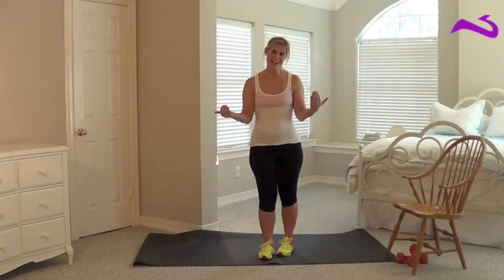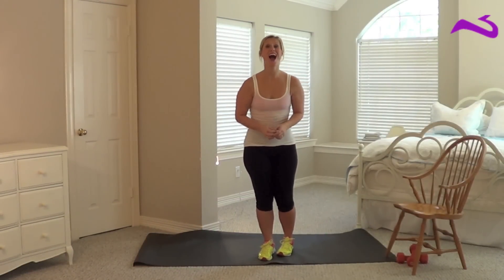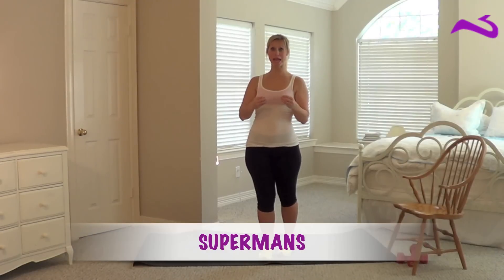Hey Bart Nader fans, bad bosses, and whoever else out there happens to be watching this video. I'm going to show you how to do supermans.